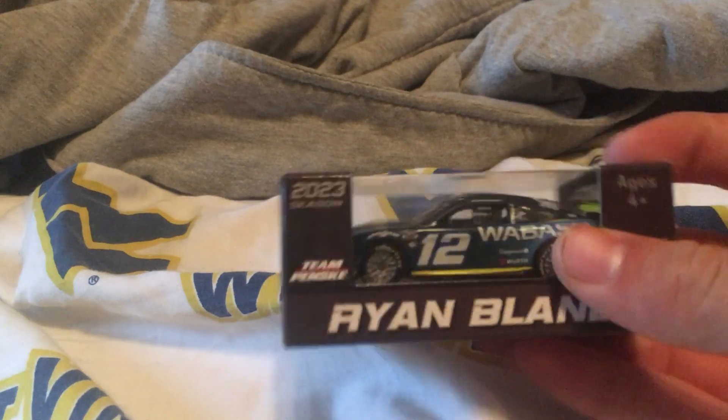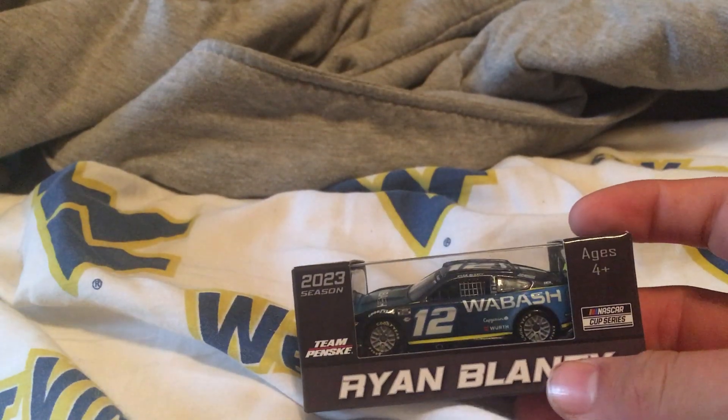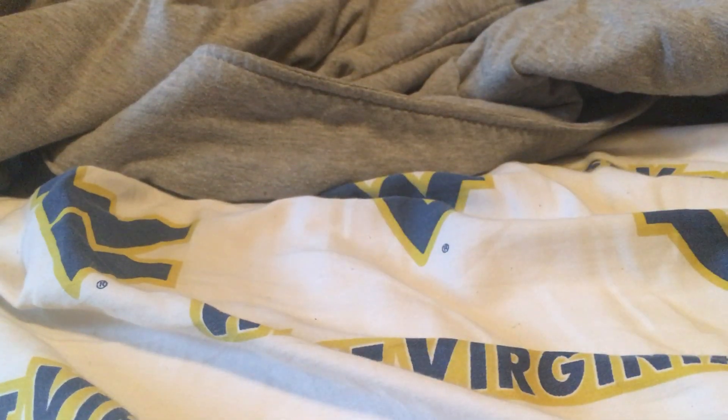What is up guys? It's Jack the Racing Fan here, and today I will be showing you all the diecasts I've got at the race and I will be unboxing them. First up, we've got Ryan Blaney, his Wabash 2023 scheme. It looks really nice, so let's just dig in.